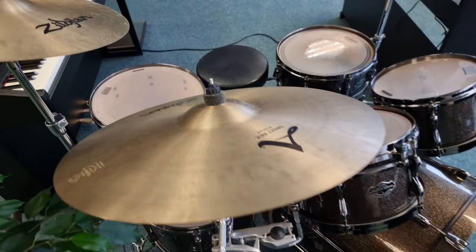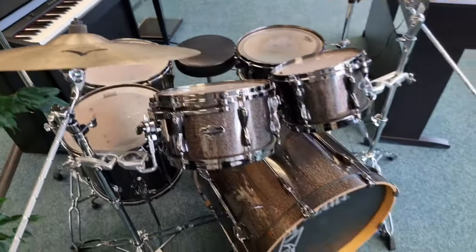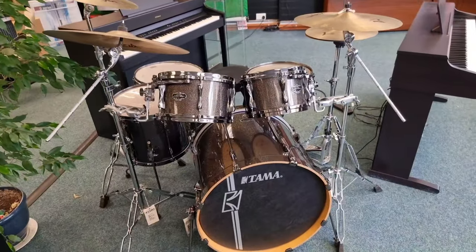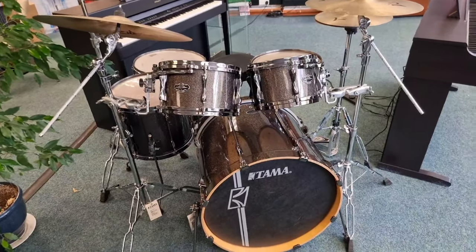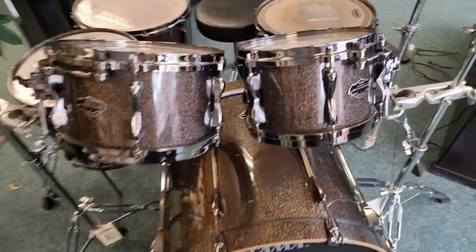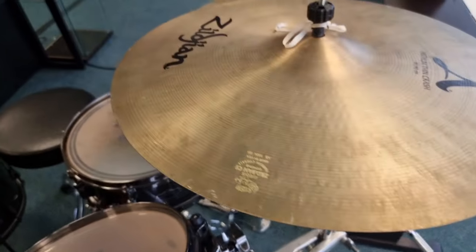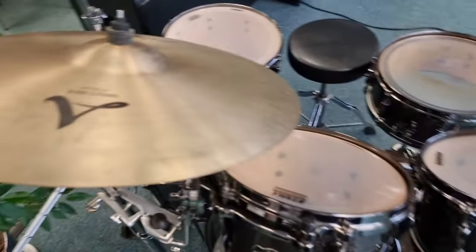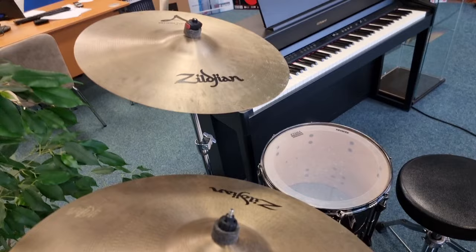This is straight from our music school, so it's ex-teaching stock basically. It wasn't used very often, although we've had it for a few years, but it is in really good order. Obviously it's never been gigged, but the heads are showing signs of wear as you'd expect, as are the cymbals, but there are no cracks or bends or anything like that.